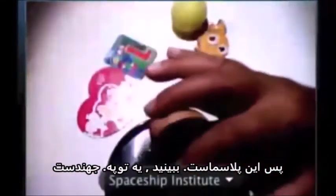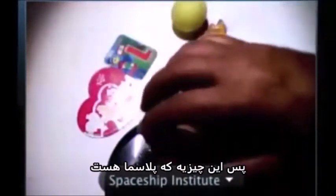I'll try to show it to you if you can see it. This is a plasma. It's a ball. It's bouncing. This is what the plasma is.